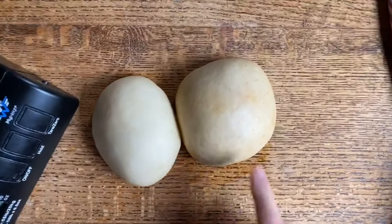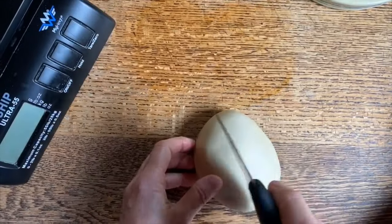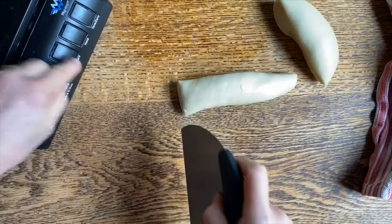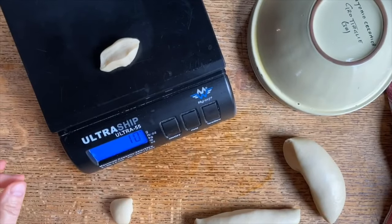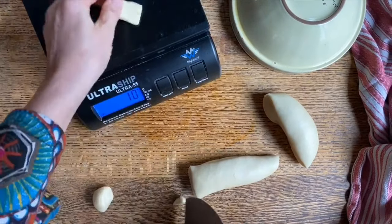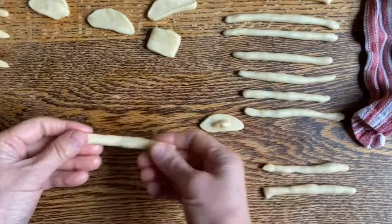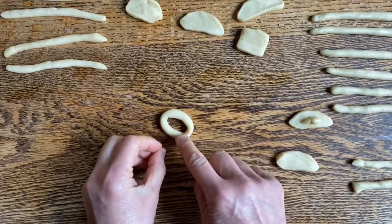The dough has been able to rest and you see how nice the surface is. Now we're gonna place this one back under the bowl so it doesn't dry out. And here we're gonna cut it in half, already kind of roll it out like this, and cut off sections that are about 8 grams in weight. So let's see — this is 12 grams, it's kind of a small amount, still a bit too much. Now we're kind of there and have an idea of how big they need to be. Now that we've portioned them off, we're gonna roll them out into these long ropes.